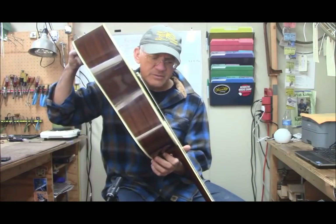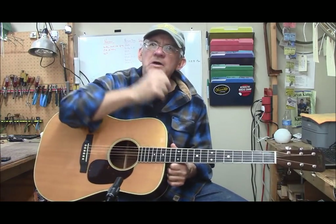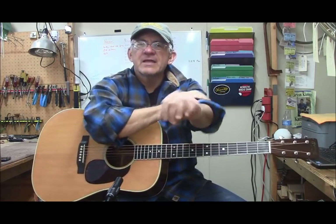It's a 1970s D35. The serial number is 309, so that makes it around 1971 or 1972 — something like that. It's a 309, an early 70s D35.